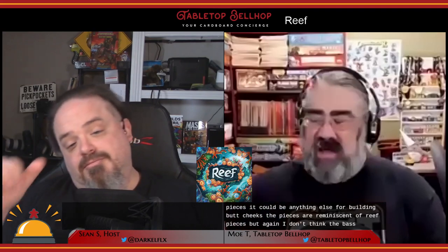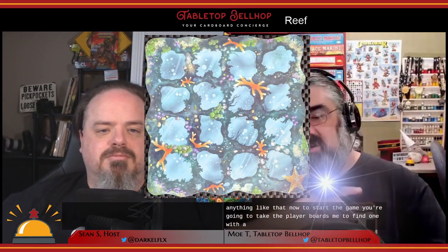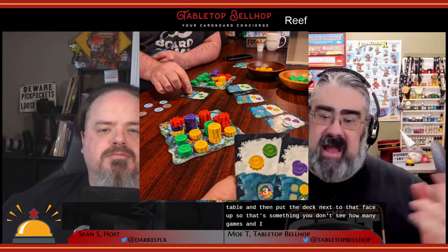To start the game, you take the player boards, find the one with a starfish on it, grab additional boards for up to four players, flip them over, shuffle them, and hand them out. You then remove a number of coral from the game when playing with fewer than four players — with four players you use everything. Each player takes one of each color of coral, three coins, and two face-down cards. Then you build the market by flipping three face-up cards to the center of the table and putting the deck next to that face up.